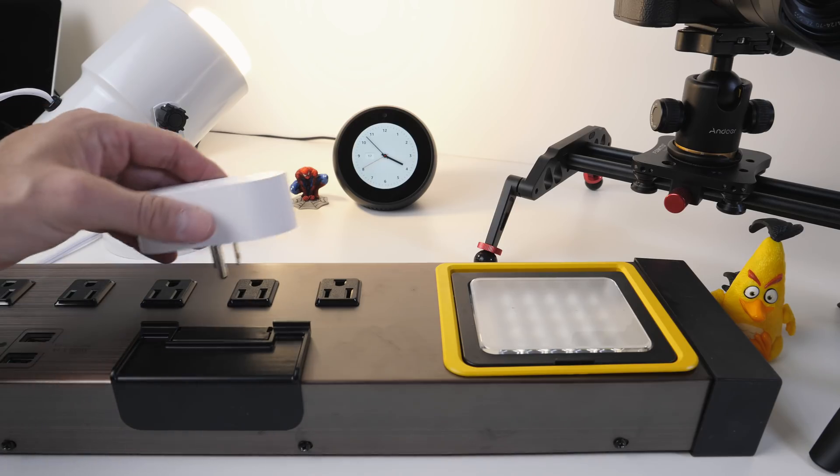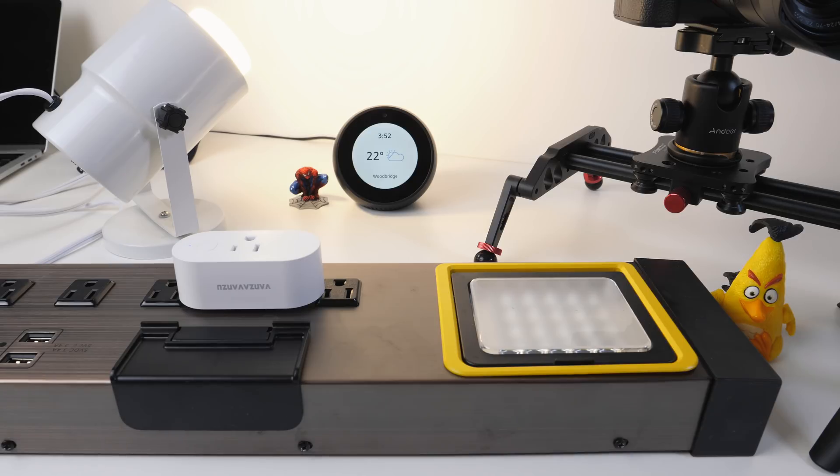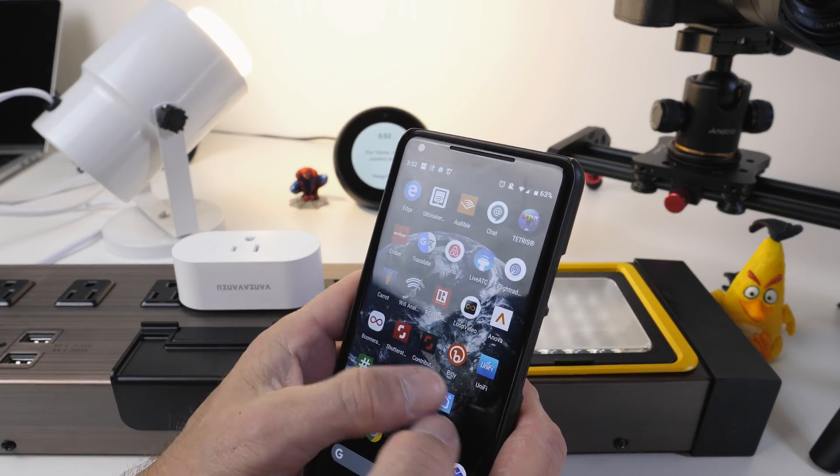We're going to go ahead and plug this plug in. There we go. As soon as we do that we see the little LED comes on. We're going to open up our phone — Android or iOS.